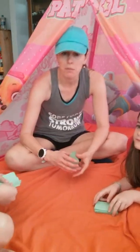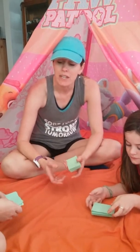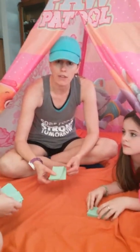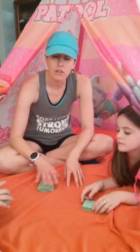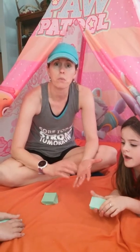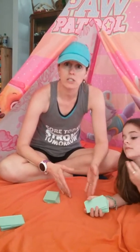Today we are playing Old Maid, the RightStart Math edition. We had so much fun the first time that we're playing another round and thought we'd video it to show you how we play. I took the RightStart Math basic math cards — four of each number from one to nine — and I have one card in there that's the number 10. That's our Old Maid today, the card we do not want to get stuck with.